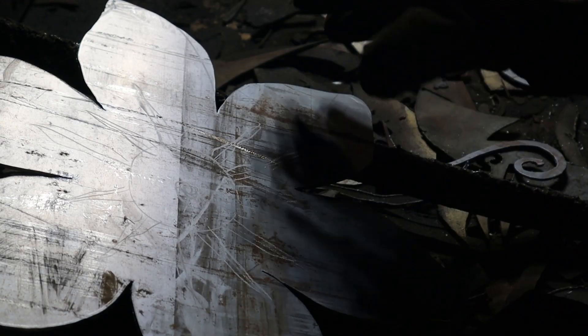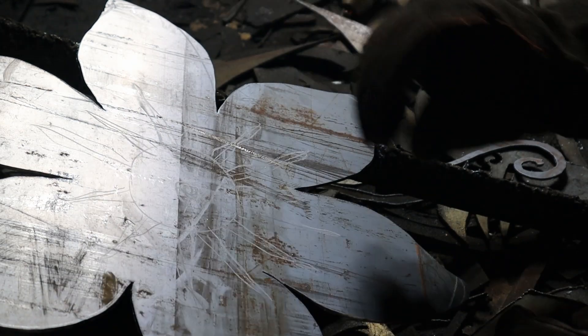Now we're going to make some magic happen with this inside — this is what's really going to make it look like a flower.